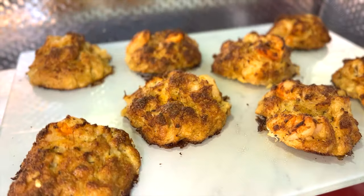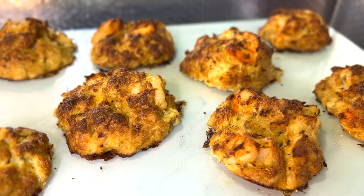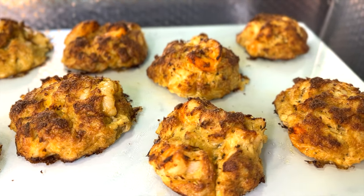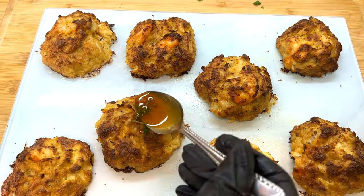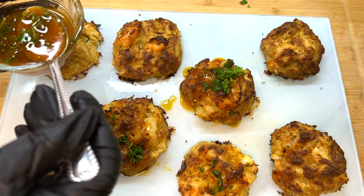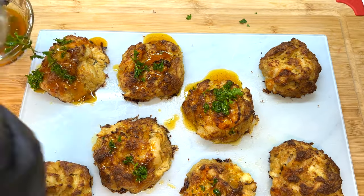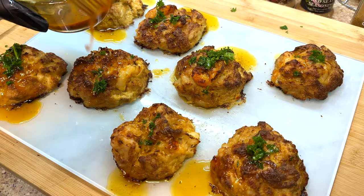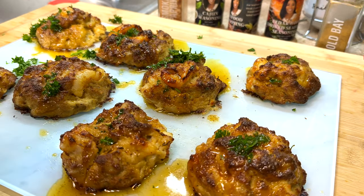Let's get those crab cakes out of the oven. This is what they look like after being on the broiler setting for about two to three minutes. If they're not browned to your liking, leave them on the broiler for three to four or even five minutes, checking periodically until they're nice and brown. I'm going to take some of our delicious sauce and place it on top — oh, that looks gorgeous! The sauce gives it such an element of flavor with that nice citrus tang. Let's get some of that parsley and varnish it on.